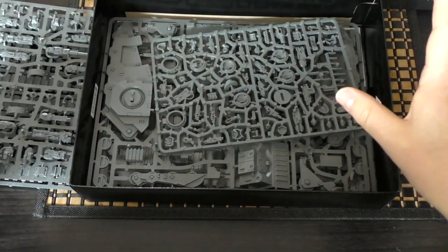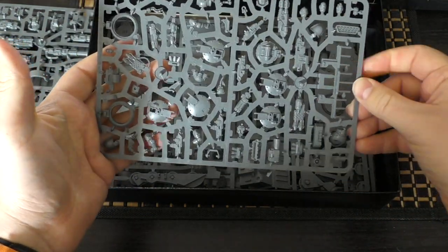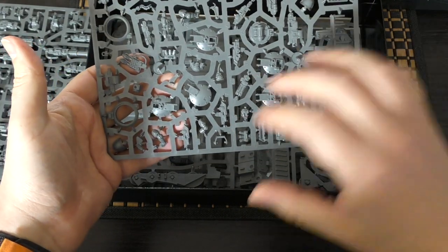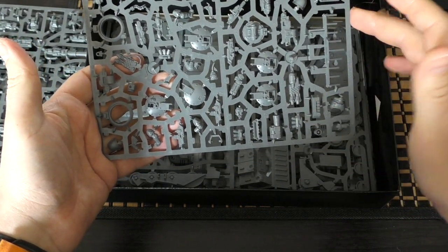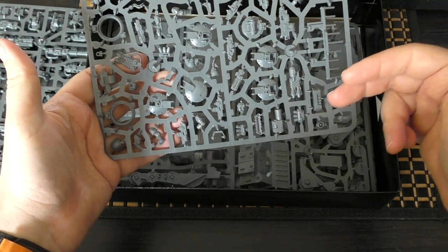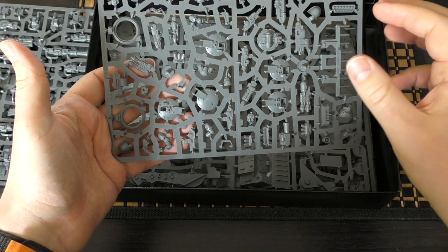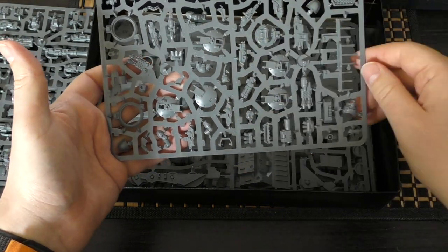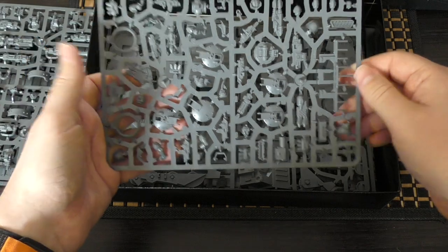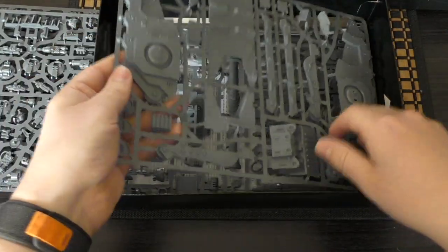This is another infamous vehicle accessory sprue which includes all of your hatches, pintle-mounted heavy weapons, havoc launcher, dozer blade, hunter-killer missiles, smoke launchers, and even some tank crew with different head options. Fantastic.